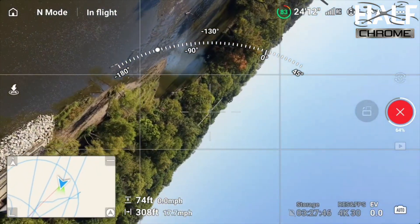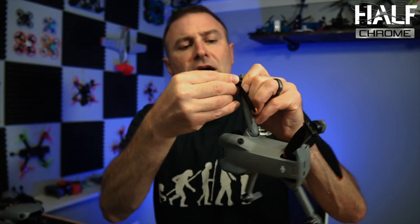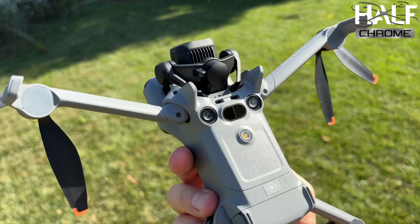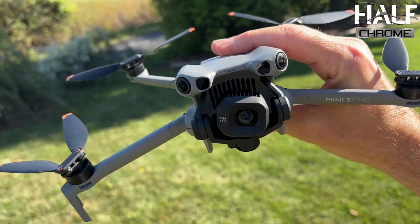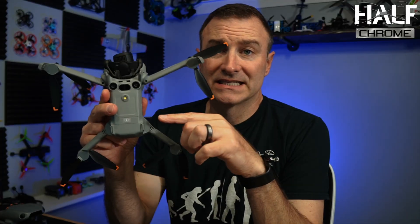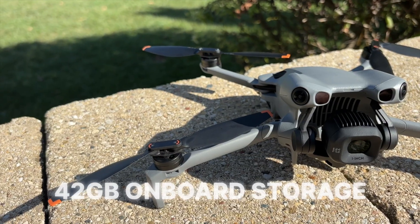There are quick-release propellers now, which may not sound like a big deal, but it's actually really nice when you have to swap them out — using a screwdriver can take a little bit of time. Overall this is a better drone. It has some really nice sensors on the bottom, and the SD card goes in the back. They've also upped the storage: there is 42 gigabytes of internal storage, so you can record on board and then of course add your SD card.